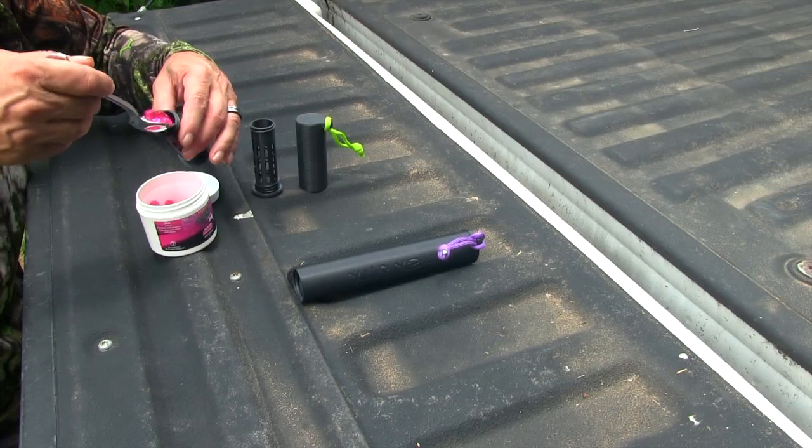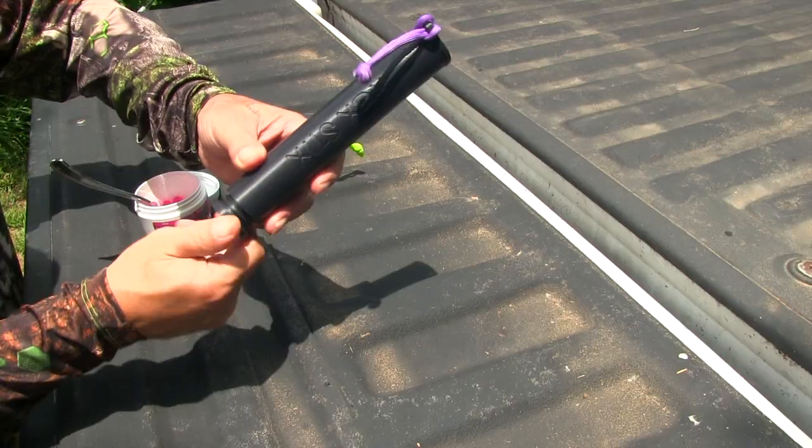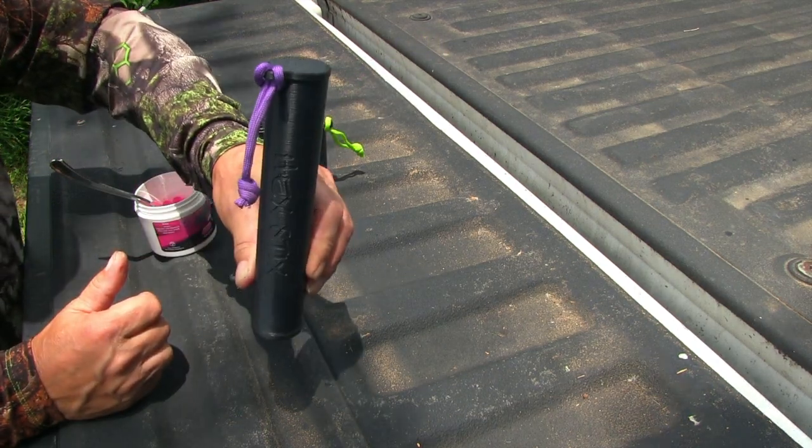Filling your Hextic is a breeze: remove the scent canister, fill with your favorite dab or scent wick, reinsert — quick, convenient, and no mess.